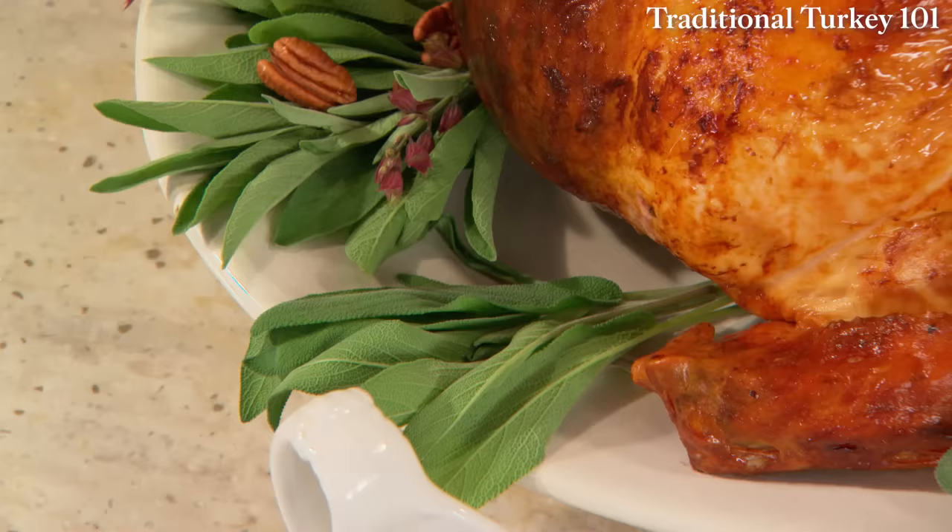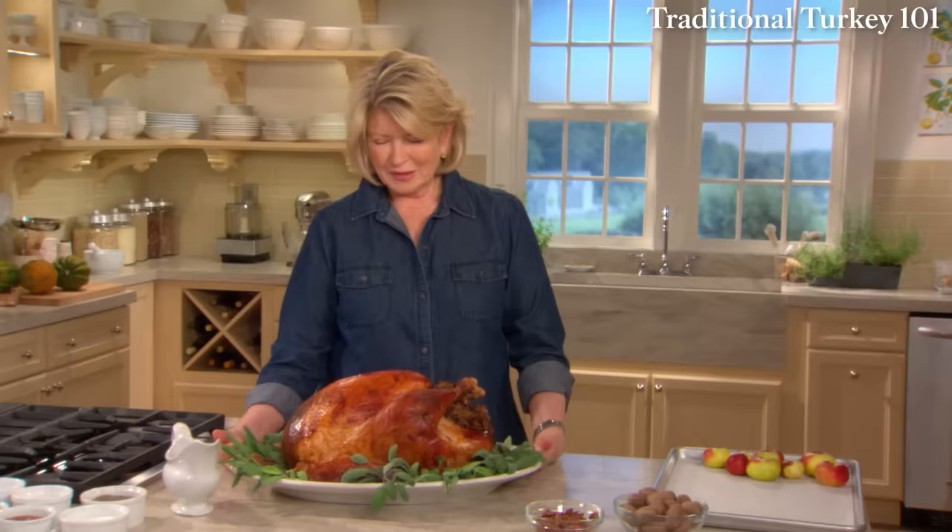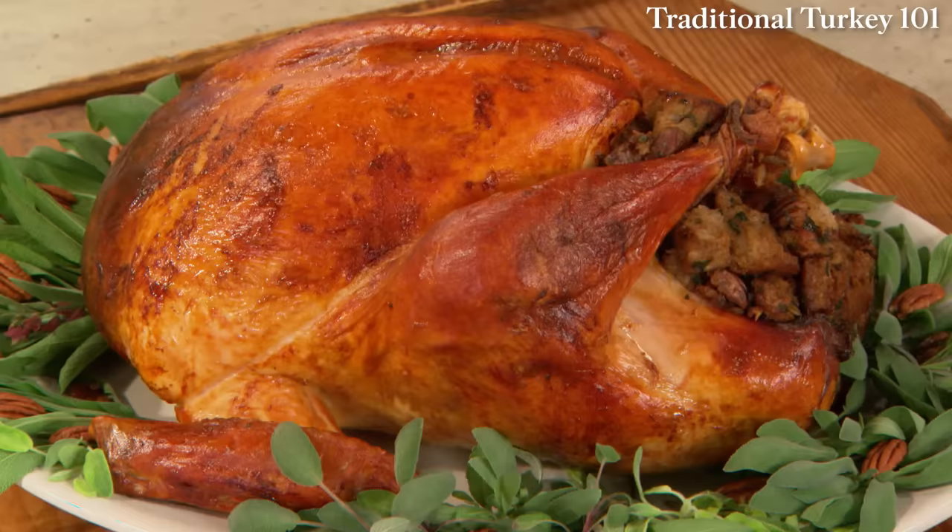Make sure you have somebody waiting with a very sharp knife to carve this beautiful bird.